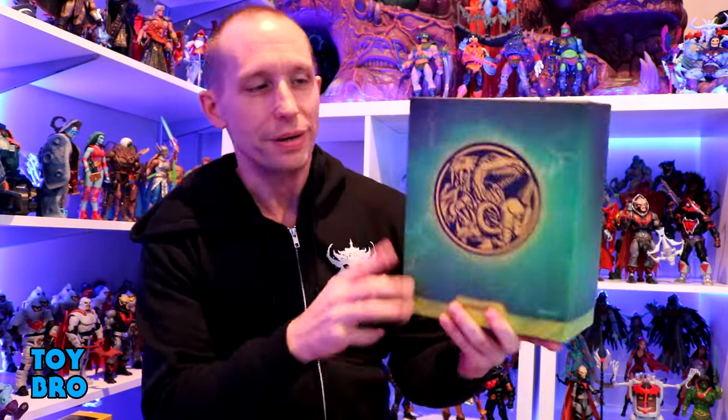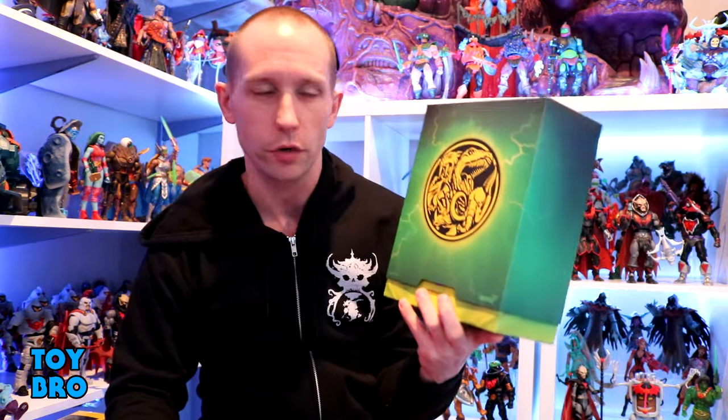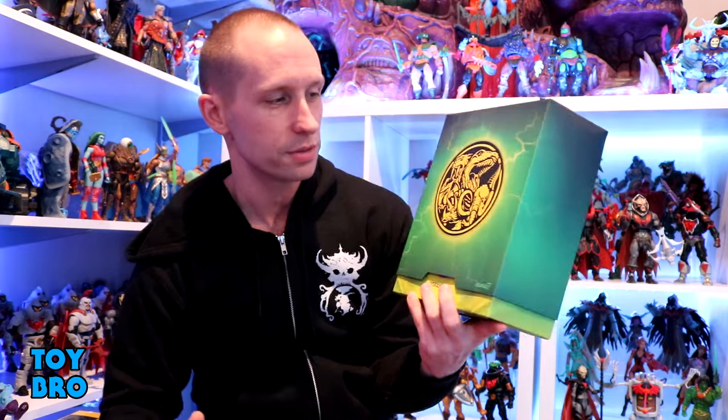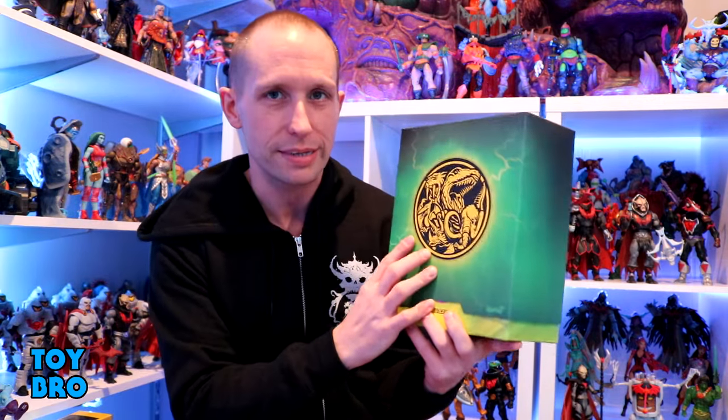We're back with another Super 7 Ultimates Power Rangers review, taking a look at probably my most anticipated figure in this wave. I did Lord Zed first - he needs the spotlight - but the Megazord is far and away something I've really been looking forward to, especially because we've already gotten Zords in this line and we didn't get the Megazord first. Super 7 rarely does what we expect them to do, so I'm really excited to get this.